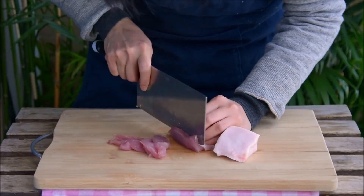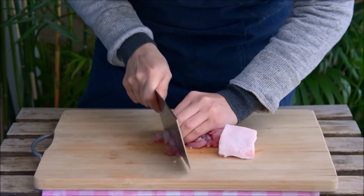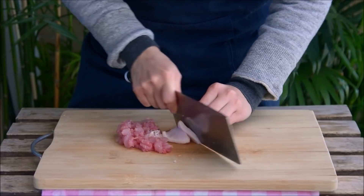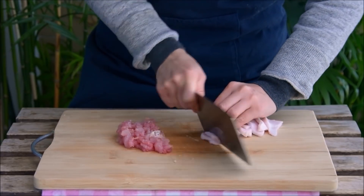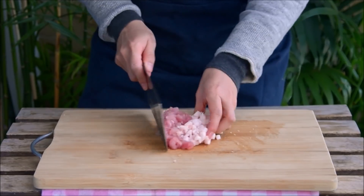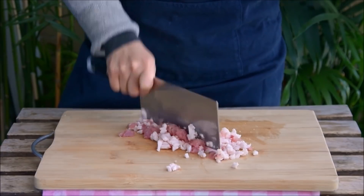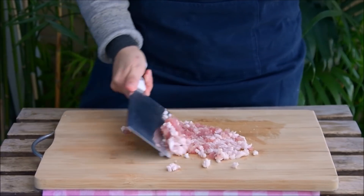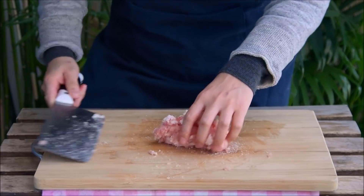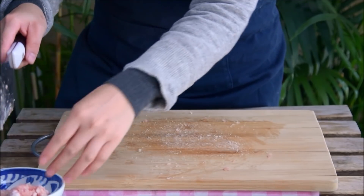Slice by first getting the lean into sheets, then stack the sheets and cut down into slivers, and finally align those slivers and cut into a rough dice. Do the same with the fat — we did this separately because it's just easier with a ham cut, but totally do this all in one go if you're working with belly. Combine, then go at it for a few minutes to get it into more of a mince. Four or five minutes of chopping should be enough to get you roughly a ground pork texture.